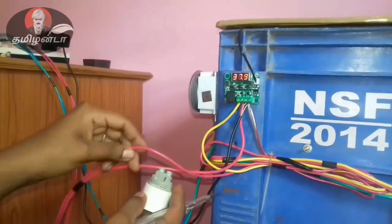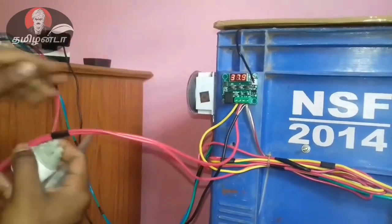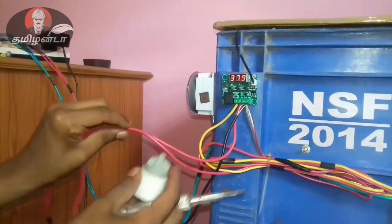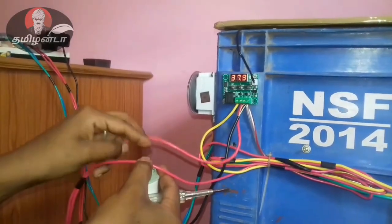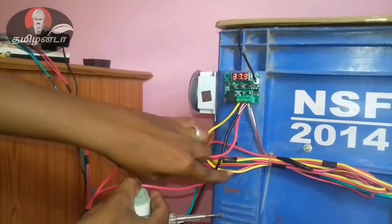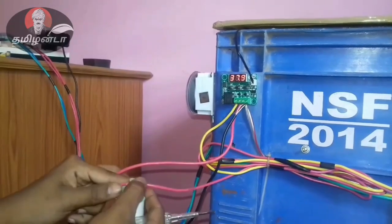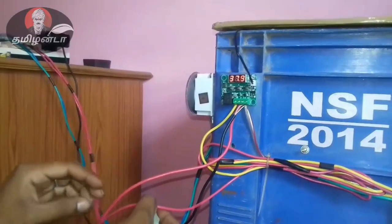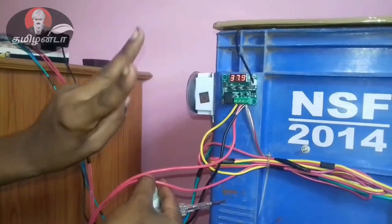This is a bulb connection. The bulb connection is a 3-in-1 jacket — the key is to connect the bulb. If the bulb is a 4-in-1 jacket, we can connect the bulb. If we connect the bulb, it will connect as a 2-in-1 jacket.